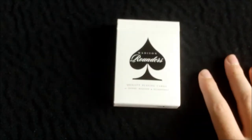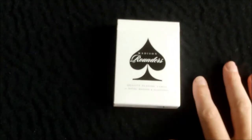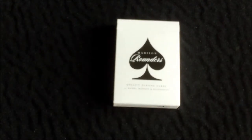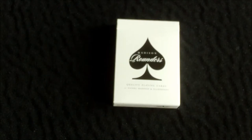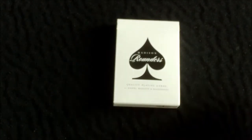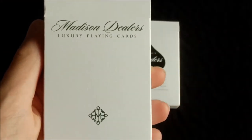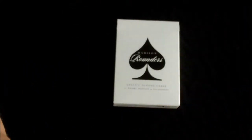I did get this from Davenports, and this is not available on their website but you can pick it up at their shop in London. I'll put a link in the description to their website and also to where you can buy this deck online. Whilst I was there I also picked up the Madison Dealers deck, which is also very nice, but I'll be doing a review of that at a later date.